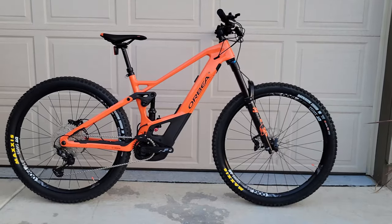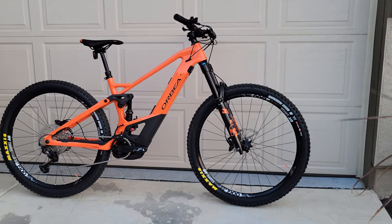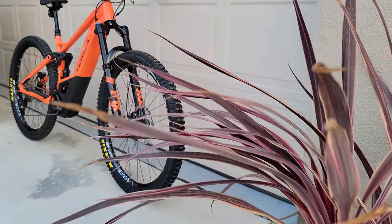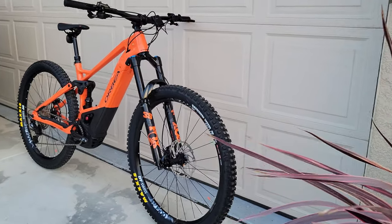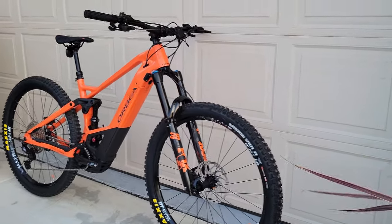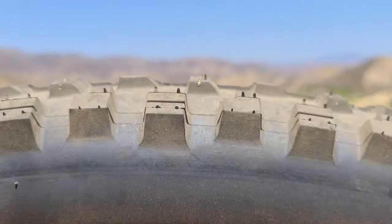With the Wild line, Orbea wanted to blend the best parts of a long travel enduro bike with the agile, poppy fun of a trail bike. And they nailed it with this one. As one reviewer said, this is much more of a sit down and shut up bike than, say, Paulina's Specialized Turbo Levo. And for a guy like me, that works great.